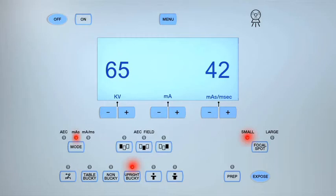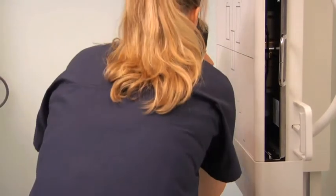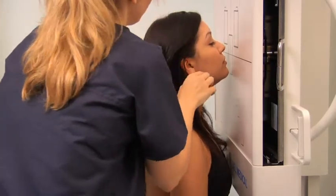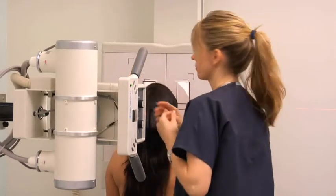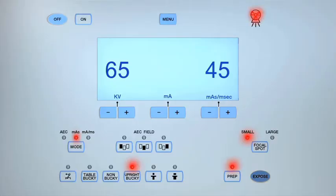To obtain a parietal acanthial sinus projection, adjust the exposure factors and position the patient facing the image receptor. Extend the neck so that the patient's chin rests on the image receptor and the orbital meatal line is aligned 37 degrees to the image receptor. Check that the acanthion is aligned with the center of the image receptor. Align the central ray to the midsagittal plane to exit at the acanthion. Collimate to include the frontal and maxillary sinuses. Expose and process the cassette.